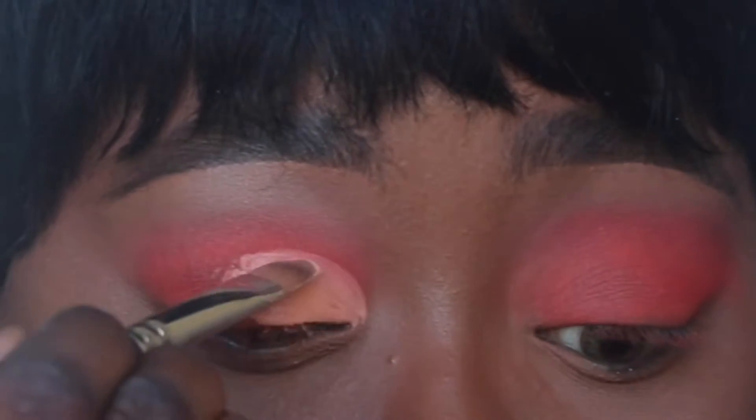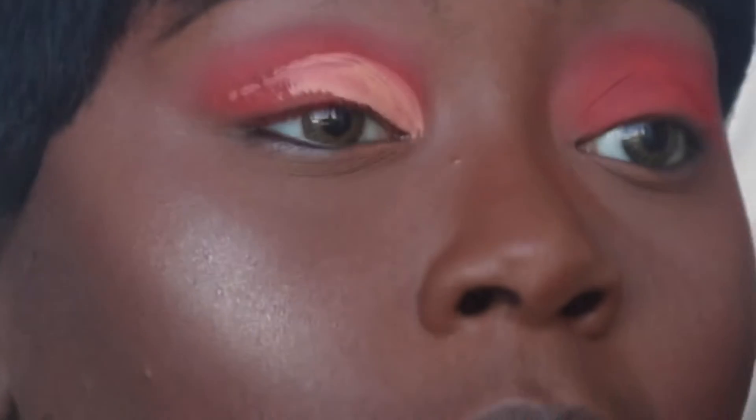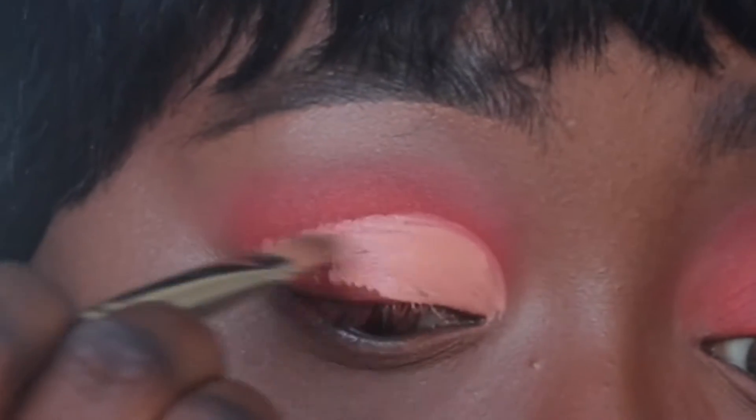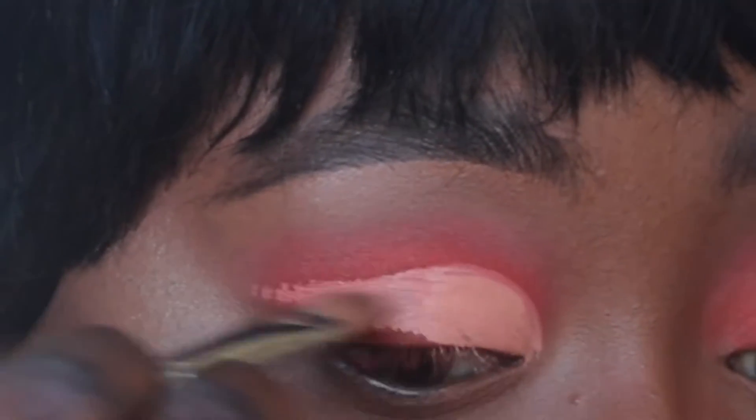Now we're cutting the lid here — doing a cut crease kind of with a wing liner deal. Honestly I didn't really know what I was going for or where I was going with this look. I just looked at the palette and wanted to do something a little creative. So we're just cutting the lid and winging it out.